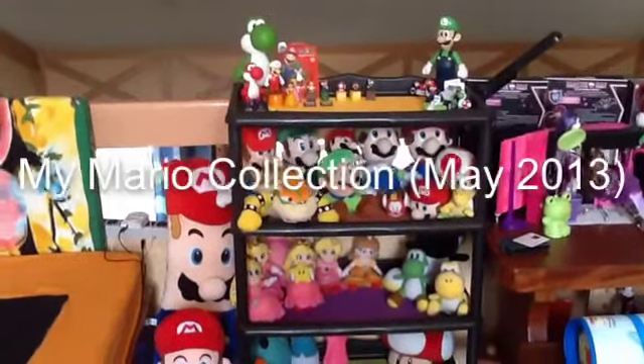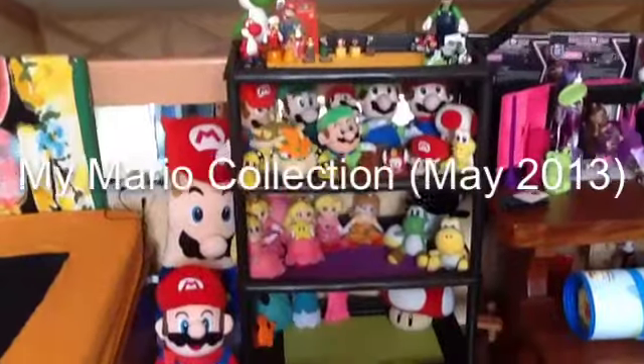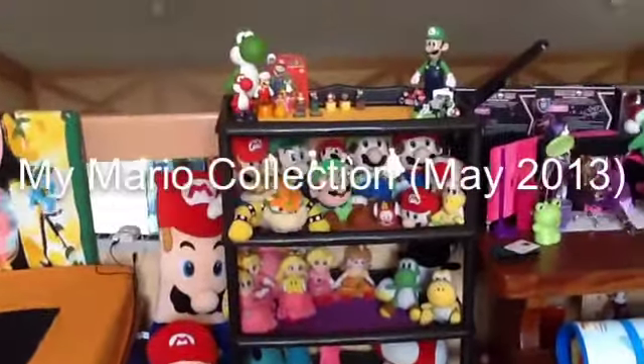Hey guys, today I'm going to show my Mario collection. So here's my Mario collection. It's not that much, so let's get started.